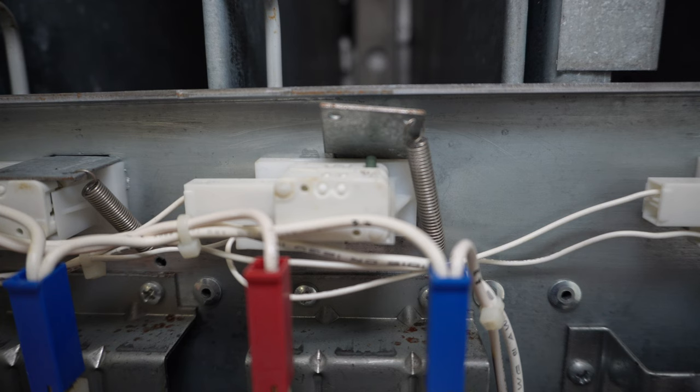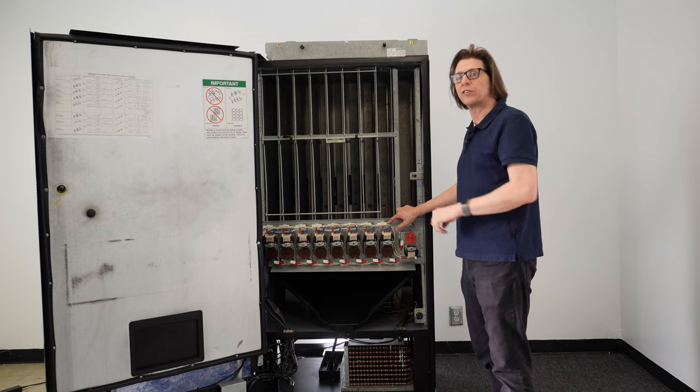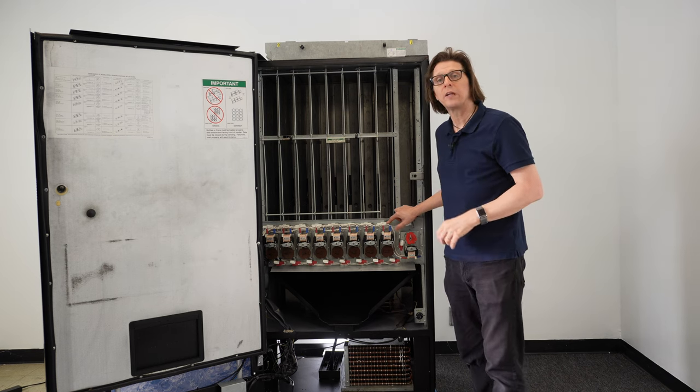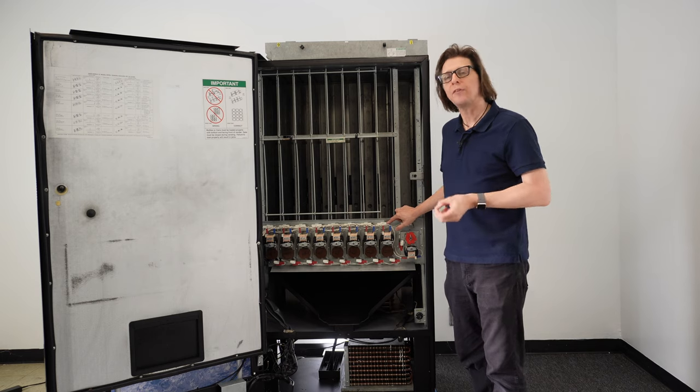The sold-out switch is a micro switch. On a Dixie Narco 501E using the STD control board, this is a normally closed circuit. What this means is there is a wire coming in through the common side of the switch and then exiting out the normally closed.